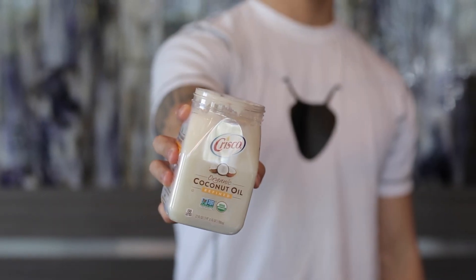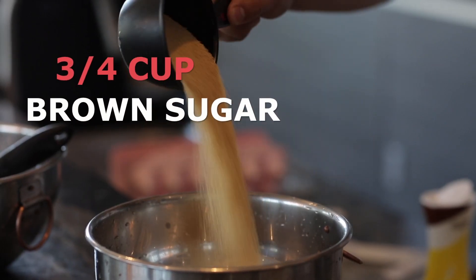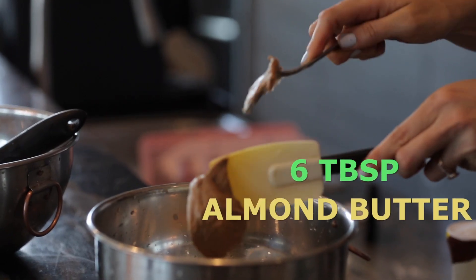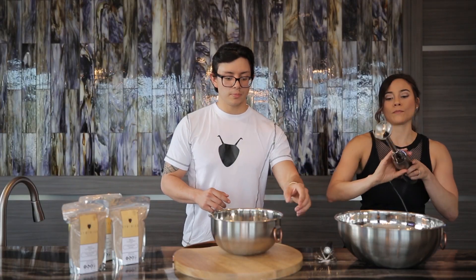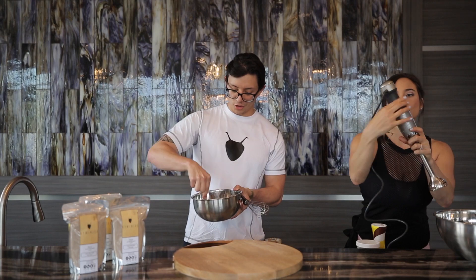We're halfway there. We need six tablespoons of coconut oil, brown sugar — three-fourths cups. Six tablespoons of almond butter as well. One large egg. So let's mix that up, and then what we'll do is we'll combine the wet and the dry ingredients.